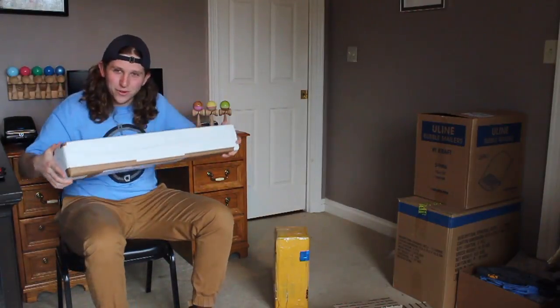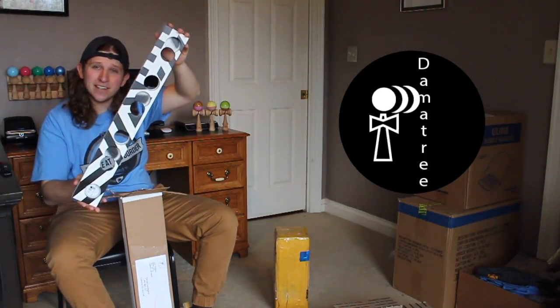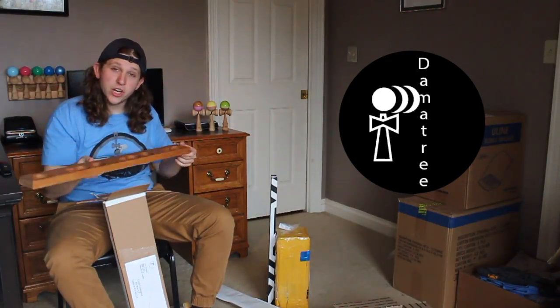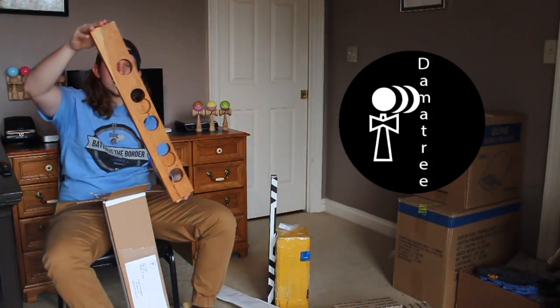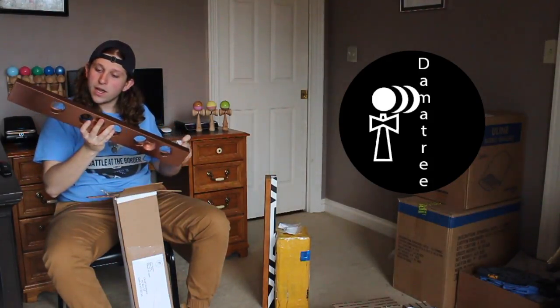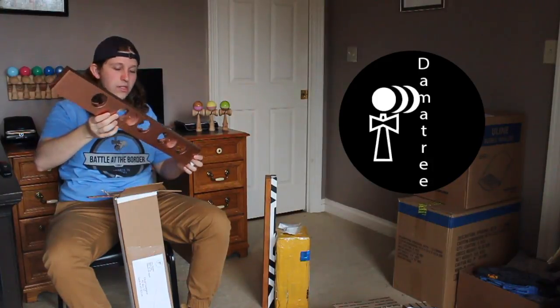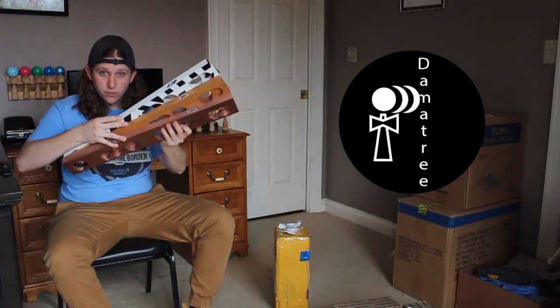Next up, I know you guys have been waiting for this one — Dama Tree. First up, we have a white and black painted Dama Tree. This looks like it could be cherry — I'm going to say cherry. This also holds five kendamas. And last but not least, this is a copper painted Dama Tree. It also holds five kendamas. Thank you so much, Dama Tree, for supporting Battle at the Border.